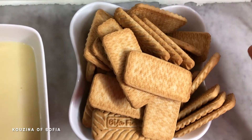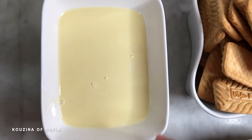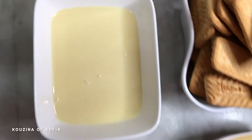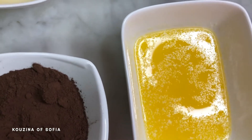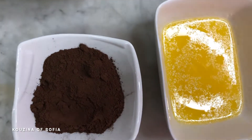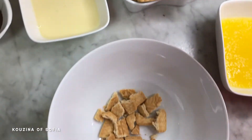We have 250 grams of plain biscuits — you can use any that you want. We have 200 grams of sweetened condensed milk, 100 grams of melted butter (make sure it cools down because it's going to ruin the texture), and lastly 40 grams of cocoa powder.